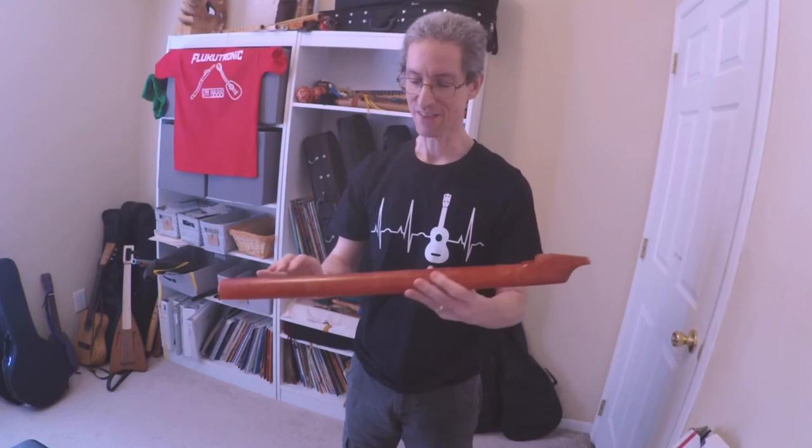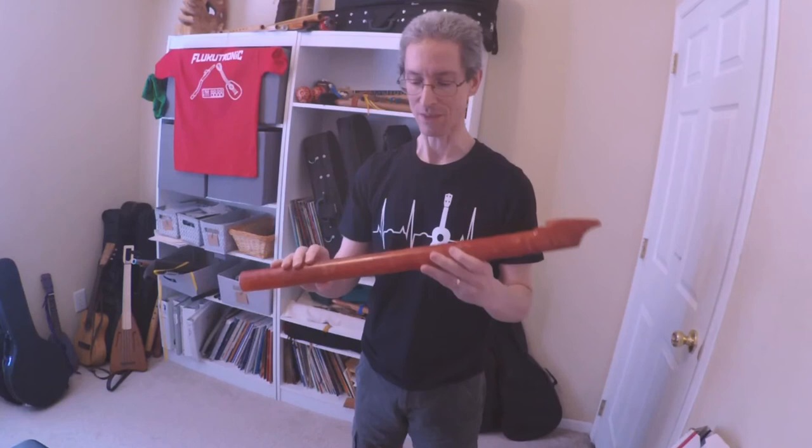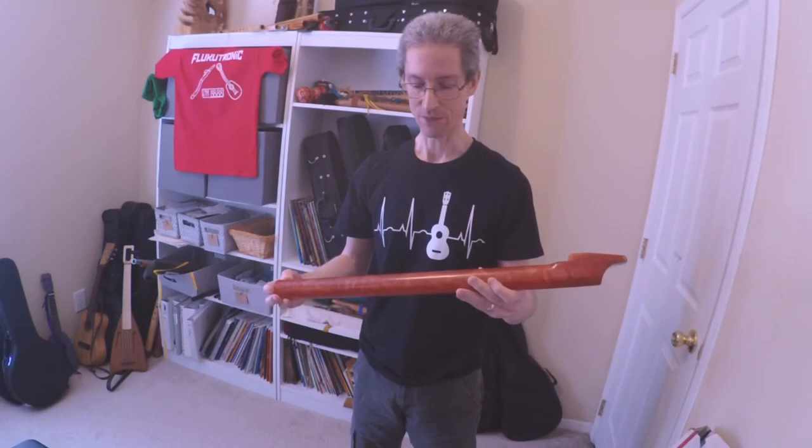So first impressions are quite favorable. You might have a question about how this material is going to sound or respond, but it sounds good. It responds very well. Tuning is spot on. Let's take a listen to the tuner.